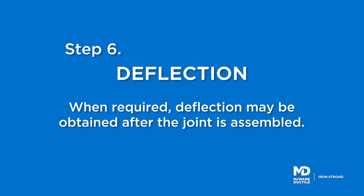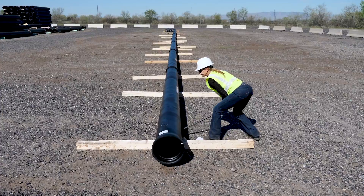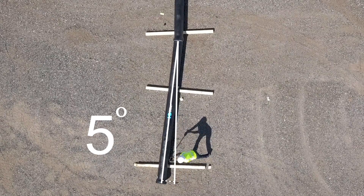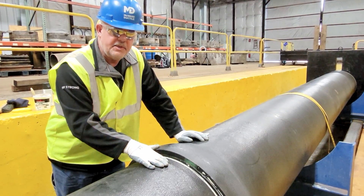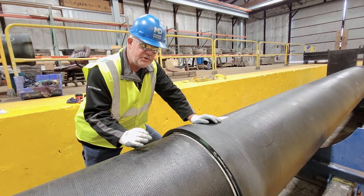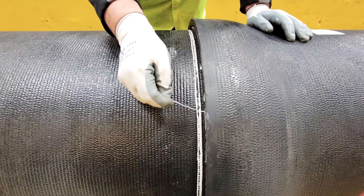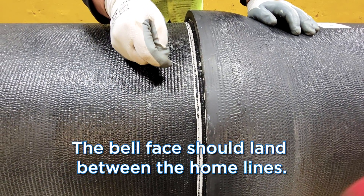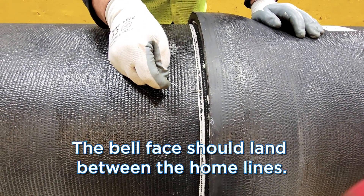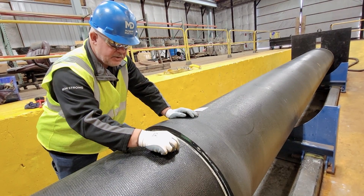Now that the joint is properly assembled, the pipe can be deflected according to the size of the pipe installed. After the joint is assembled, you can see the bell face is between the inner and outer home lines, confirming the joint is where it's supposed to be.